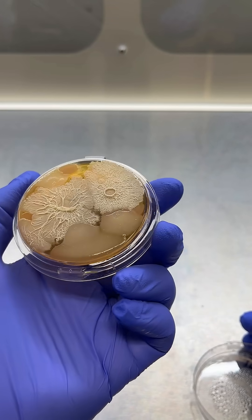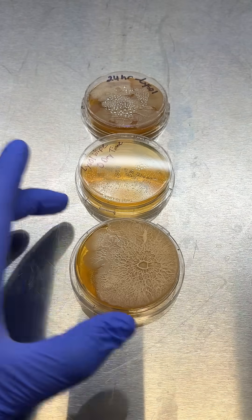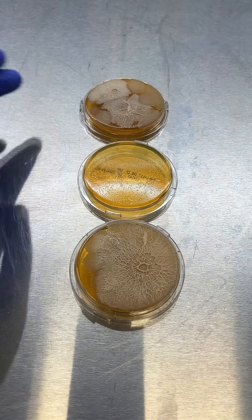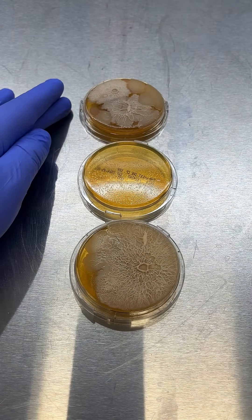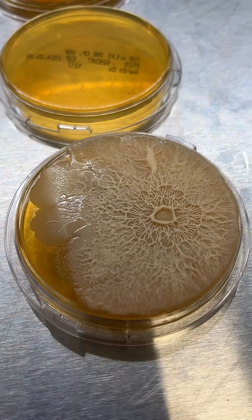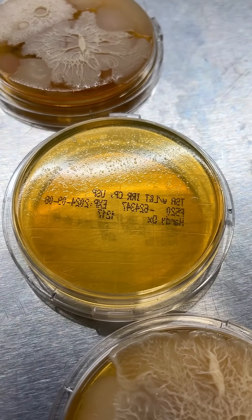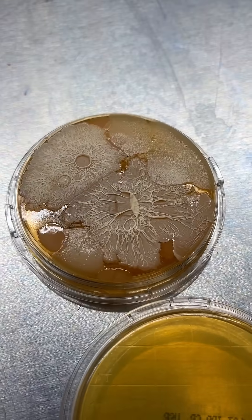The takeaway? Disinfecting wipes can work, but only if you follow the instructions. That means keeping the surface visibly wet for the full 4 minutes or longer. A quick wipe and go just doesn't cut it. Pro tip: for true disinfection, take your time, don't cut corners, and follow Germblast for more tips like this.